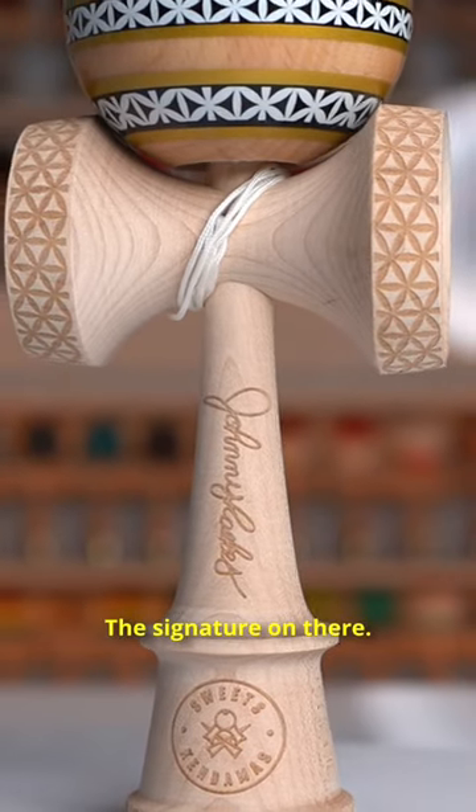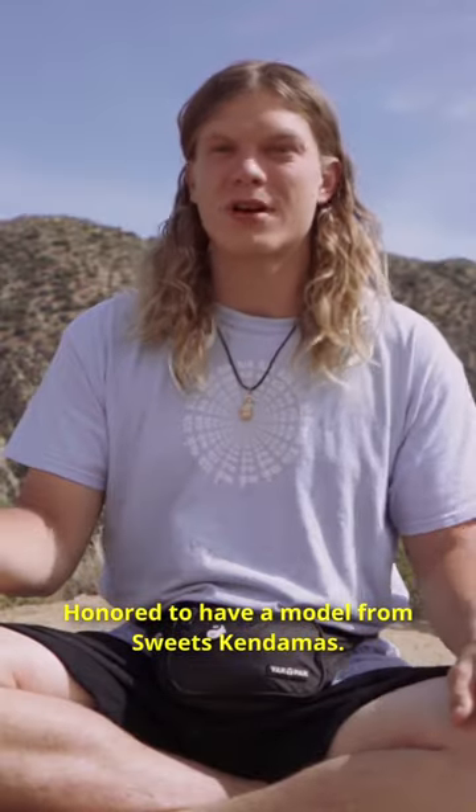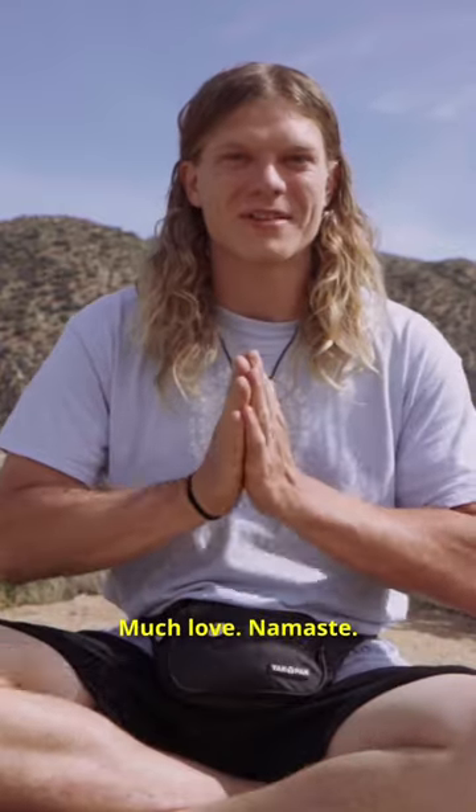The signature is on there. Maple Ken, and it's going to be a Beach Tama. Honored to have a model from Sweets Kandamas. Appreciate all the love. Tag me when you play it — I want to see it. Awesome. Thanks guys. Much love. Namaste.